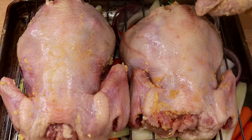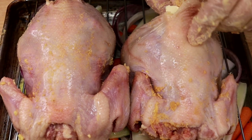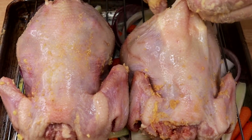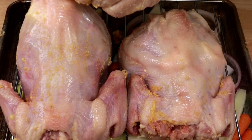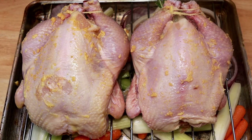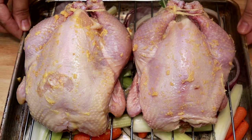Before it goes in the oven, I'm going to add a piece of butter right underneath the skin of the hen — that way it helps the hen to stay moist. A piece for this one too. Before putting the hens into the oven, I tuck the wings under the body, just so that they wouldn't get burned so quickly. Now it's ready to go into the oven.